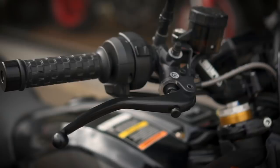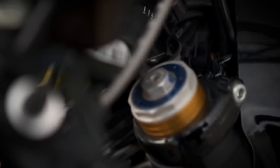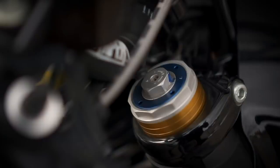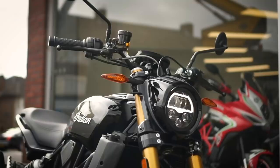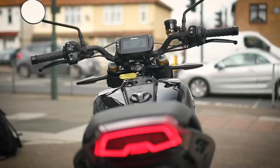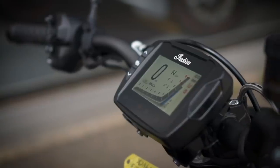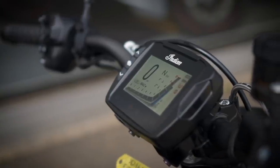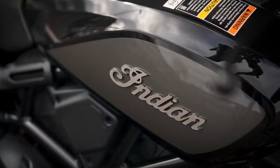On the S model, fully adjustable 43 millimetre upside-down forks and a fully adjustable rear shock, both manufactured by Sachs, should make for a bike that handles well too. The electronics are up there with any 2020 premium naked sports bike, with a Bosch IMU that enables cornering traction control and ABS. There's also engine braking control, cruise control, a 4.3-inch TFT touchscreen dash with Bluetooth phone connectivity, a USB charging port, and LED lighting both front and rear.